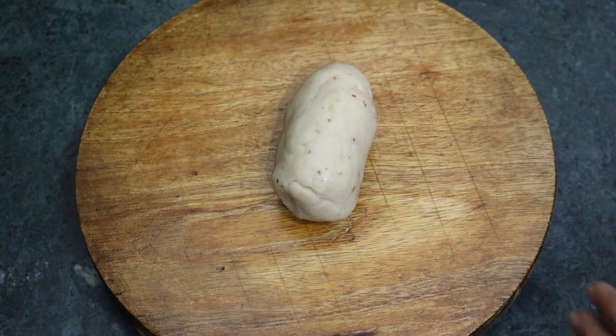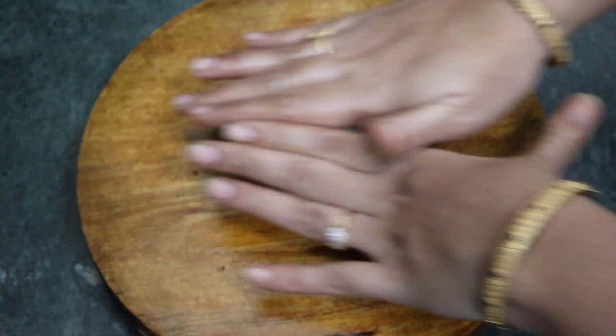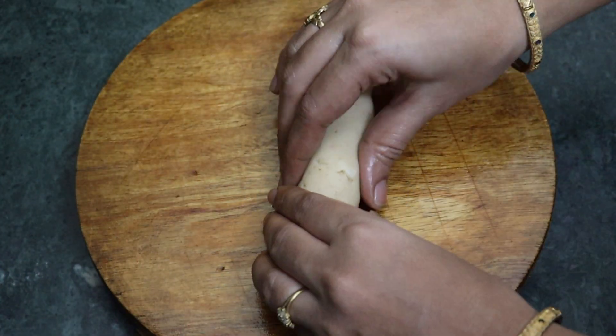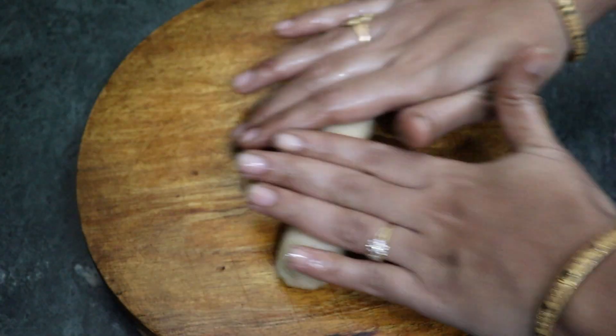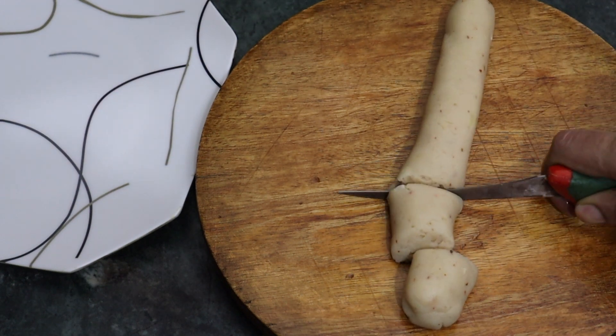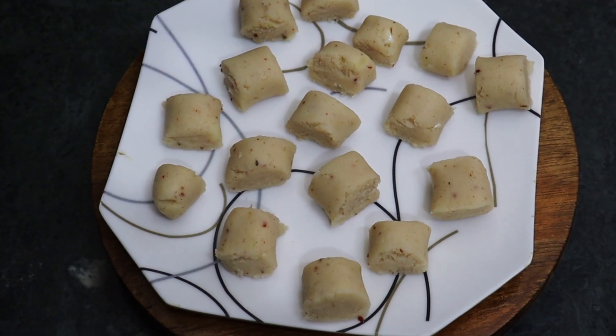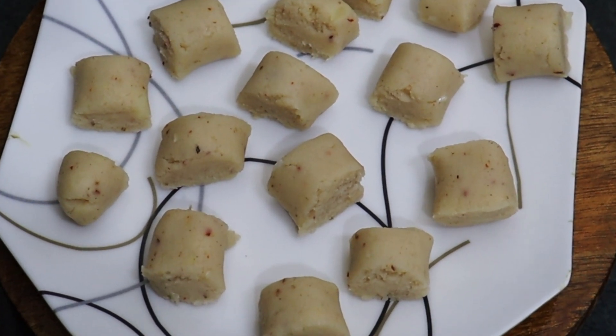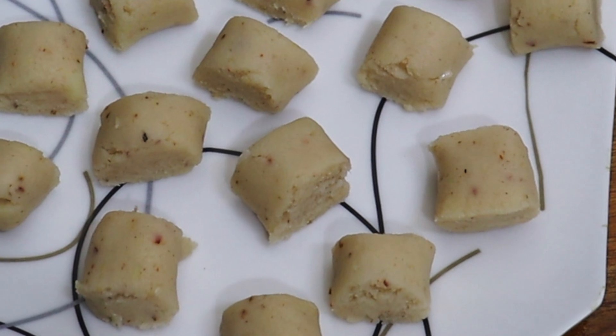Roll it in this way and cut the pieces into a plate. Roll it in the same way and cut the pieces, then store in the fridge for a week.